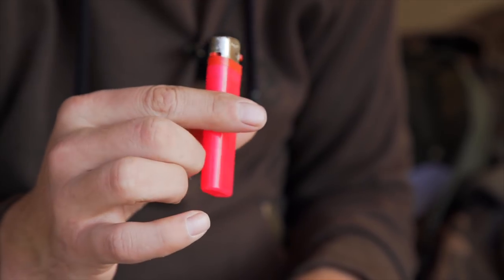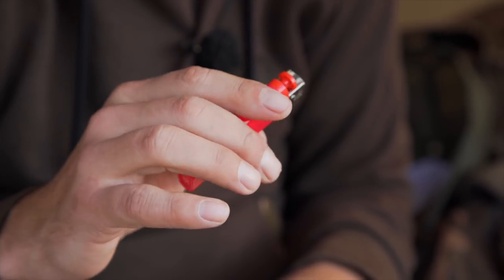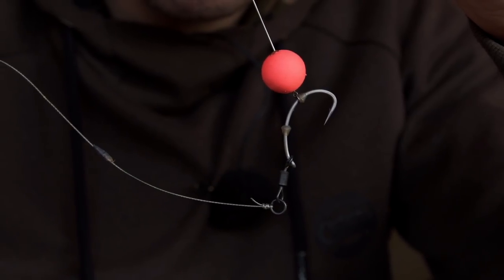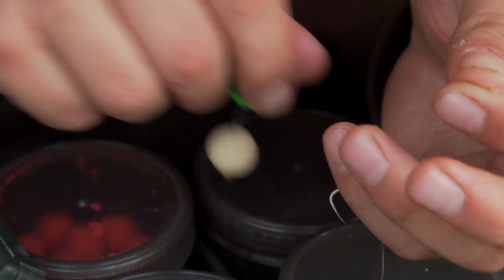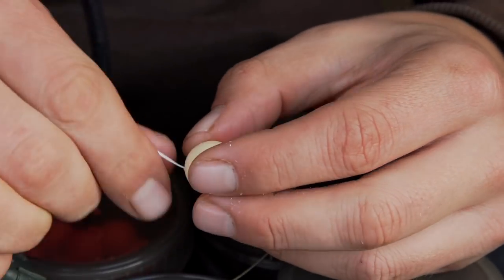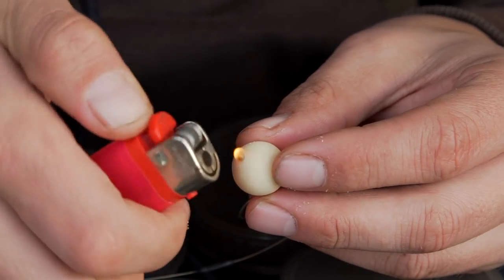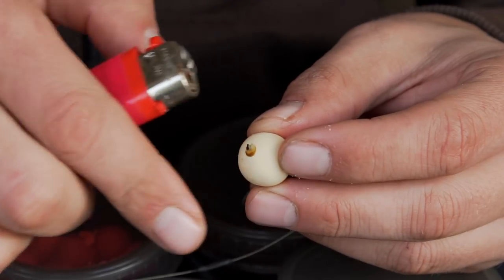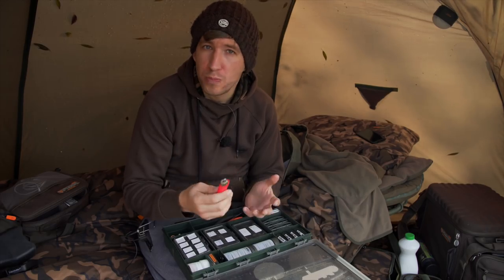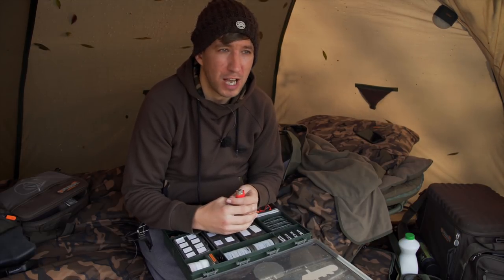From the fishing point of view I use the lighter a lot. I tend to fish with D-rig bottom baits, hinge stiff rig, or a 360 rig. All three of those rigs incorporate a mini hook ring swivel, attaching hook baits using the blob method. That involves putting some floss through a hook bait and then using the lighter to burn the tag ends of the floss, putting the molten end flush against the back of the bait to help secure it.